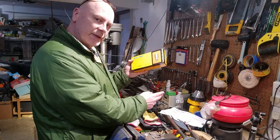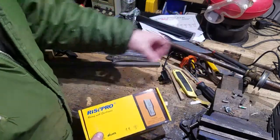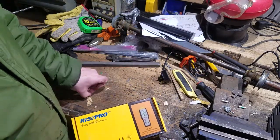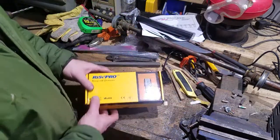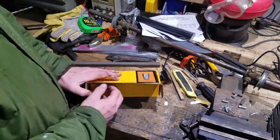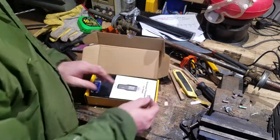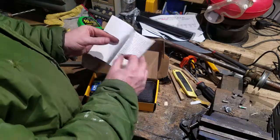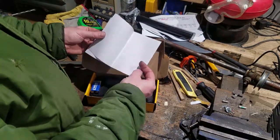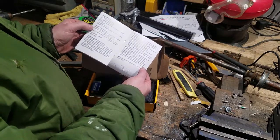So let's dive in and see if this thing's any good. Please ignore all the stuff on the bench — I just tidied it up a couple of days ago and you know how it goes. So, straight into the box: the little thermocouple thermometer, and a user manual at the front — quite simple and straightforward, all in English.